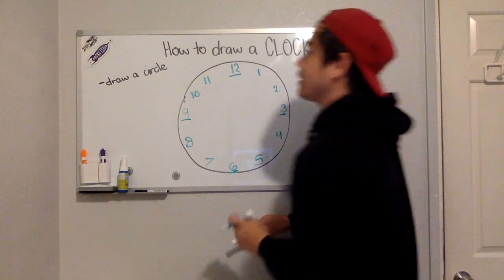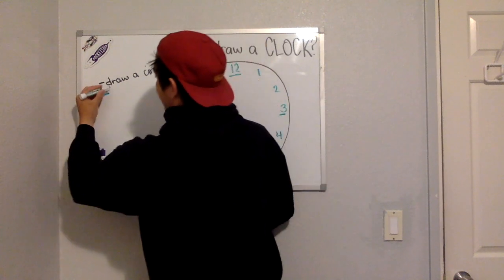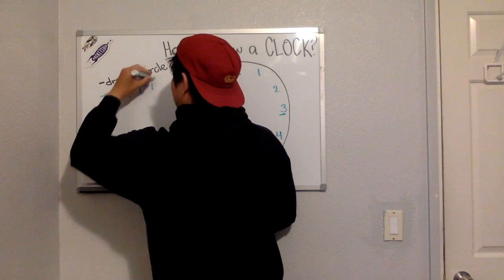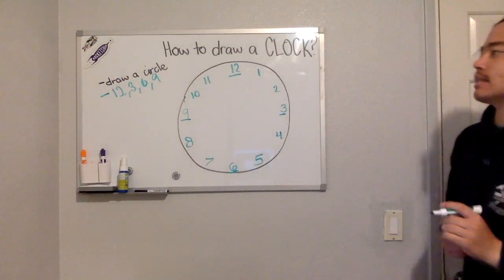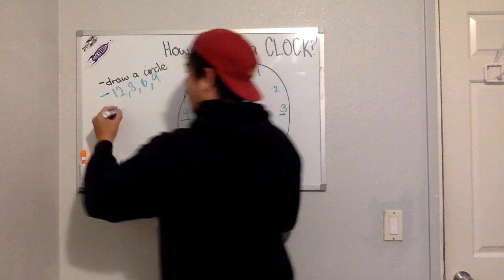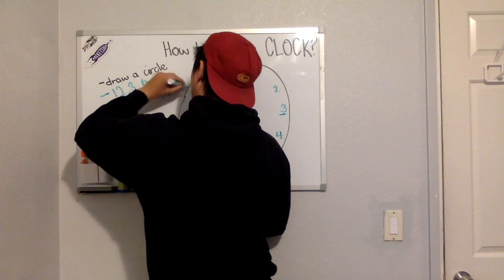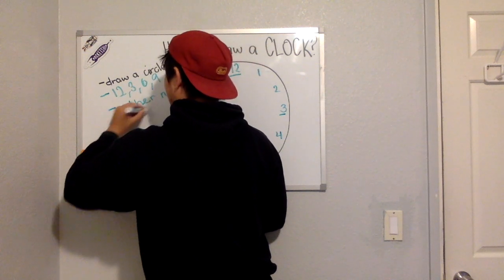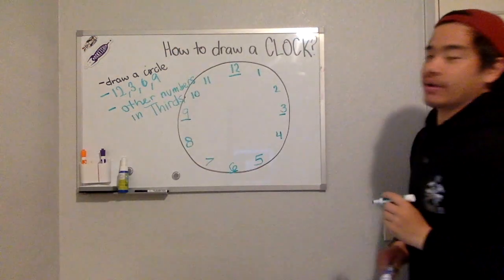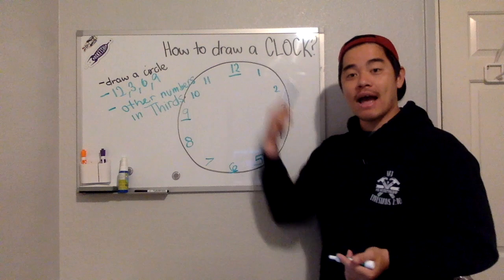The main important thing is you have to start with 12, 3, 6, and 9. You start with those four numbers, and then you write the other numbers in thirds — three equal parts. And look, Rocketeers — you have your clock already!